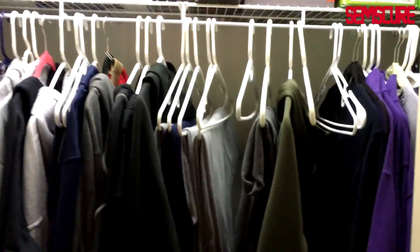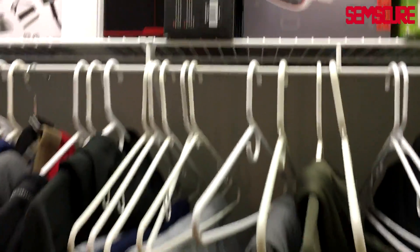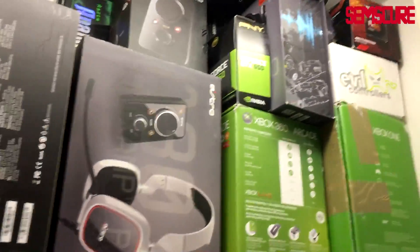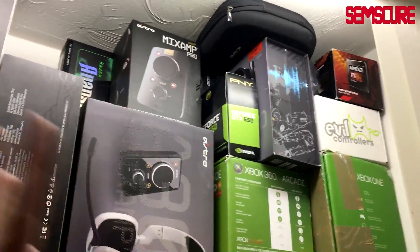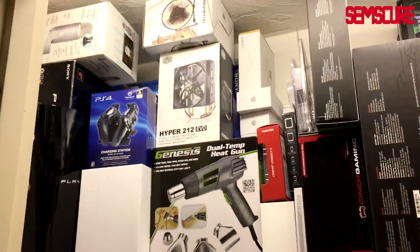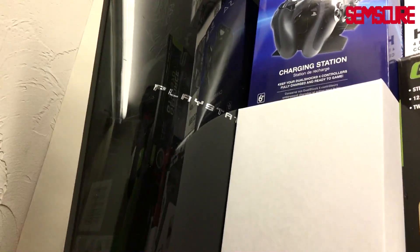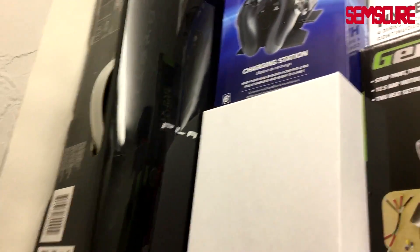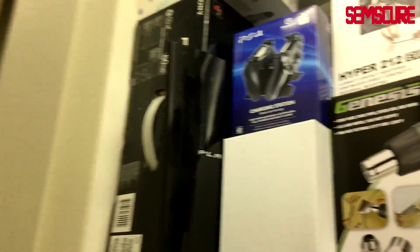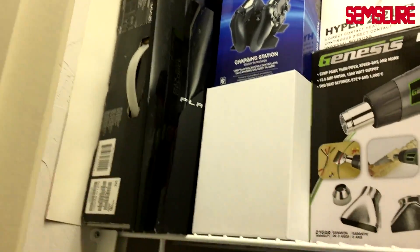If you guys are not familiar with any of my older setup videos — there's a bunch of clothes and stuff up here. This is where it all happens really, this is the main highlight. I've got a bunch of green gaming PC stuff over here, and over here I've got some PS4 stuff, PS3 — this is actually the original faceplate for my PS3 from 2007, really old.